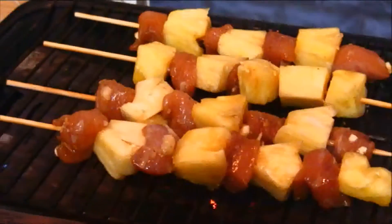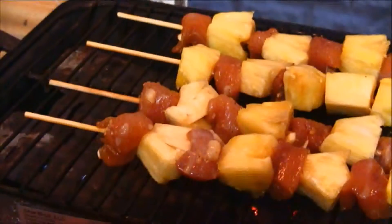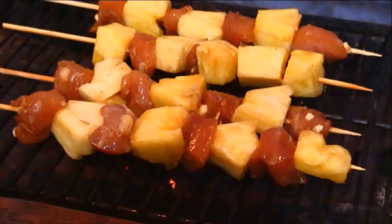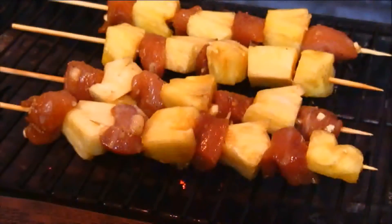Now I'm going to slip these onto a barbecue over medium heat and cook them for about six minutes on each side. And of course you can always grill this according to your desired doneness.